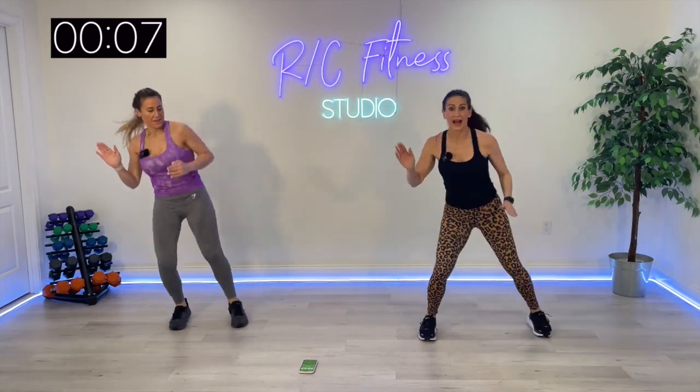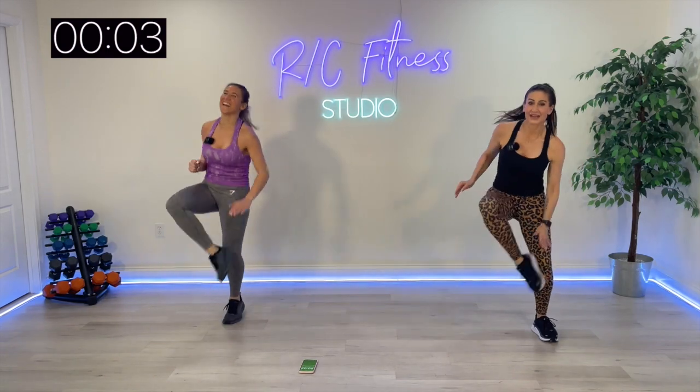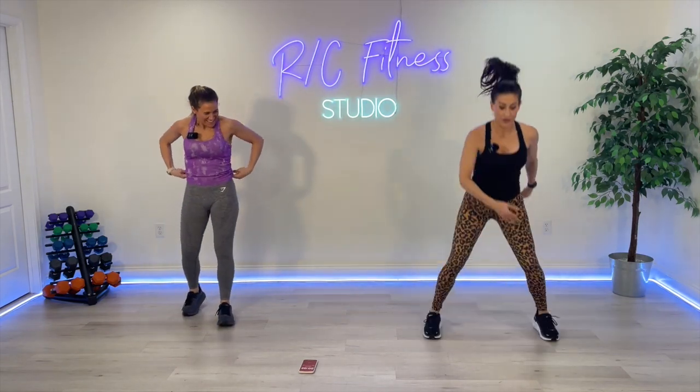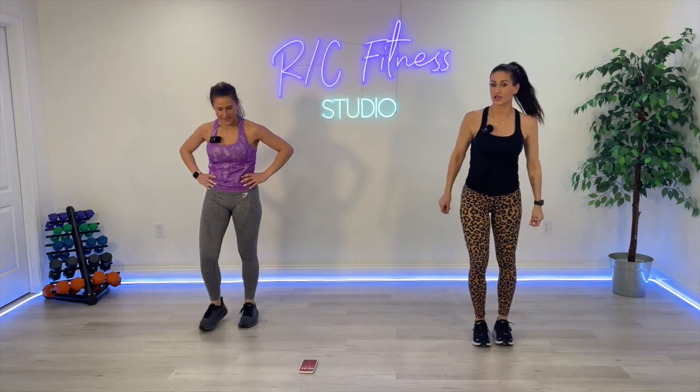Even if you are doing the high impact, you do not have to go as fast as Christina's going. Plyo, plyo, floor touch, floor touch. Or reverse, reverse, touch, touch with me. You can slow down.